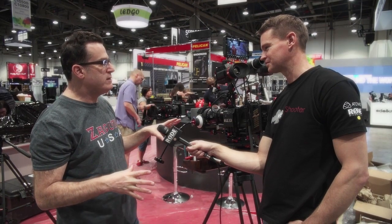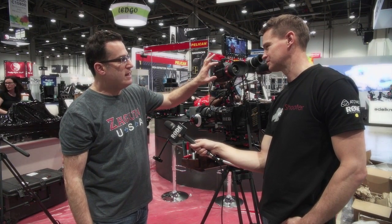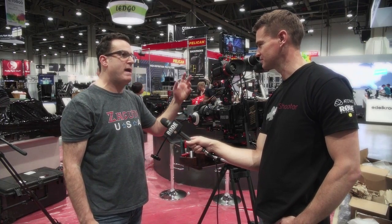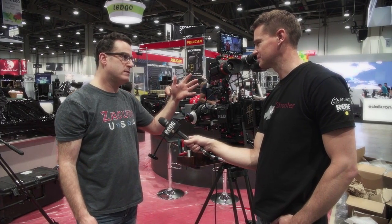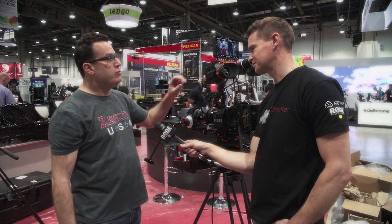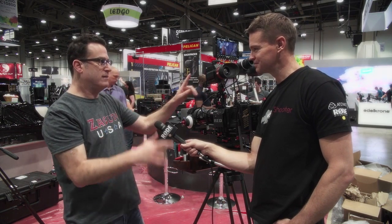A couple of other nice features built into this: it has four programmable buttons, a nice joystick menu control, and a USB stick in the back. You can import LUTs, do firmware updates, and export LUTs. You can create two LUT streams in here — totally unique to this product.